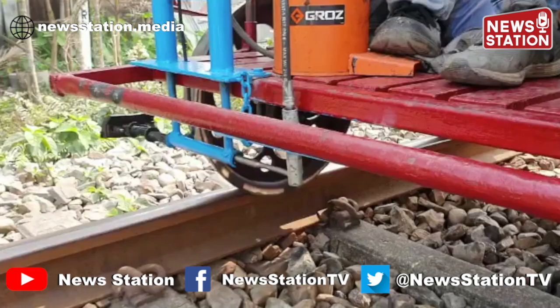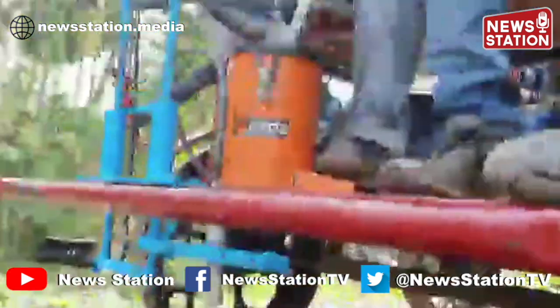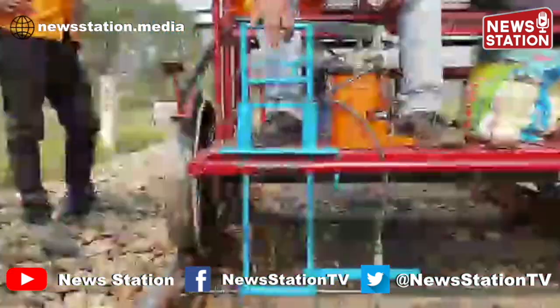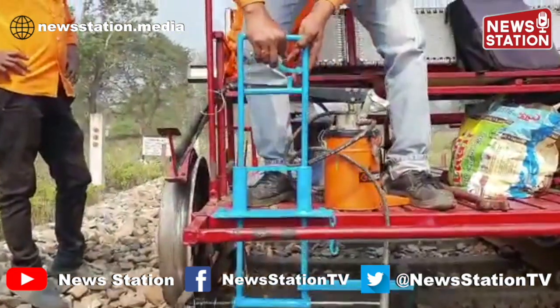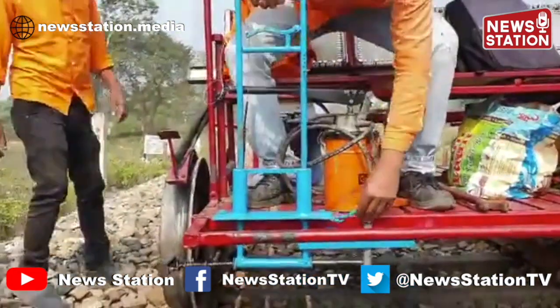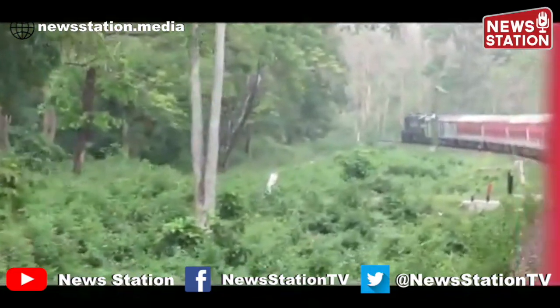This whole arrangement can be lifted in order to cross level crossings, points and crossings, and bridges with guard rails. Just pull the lever, contract the spring, lift the arrangement, and secure it with a hook.